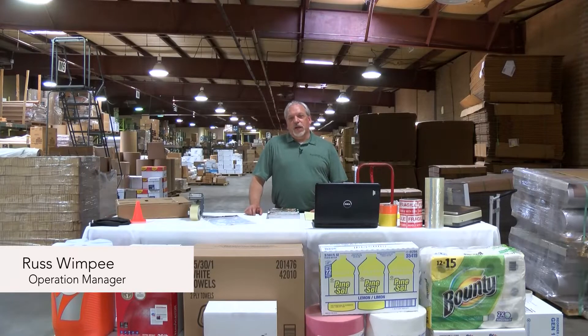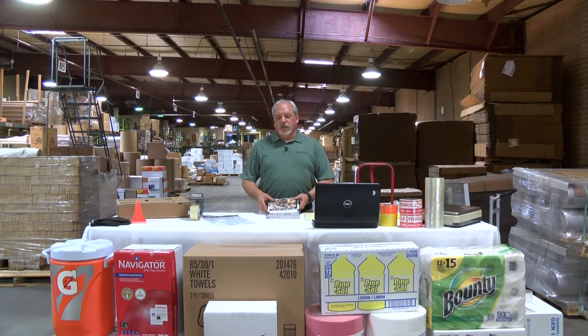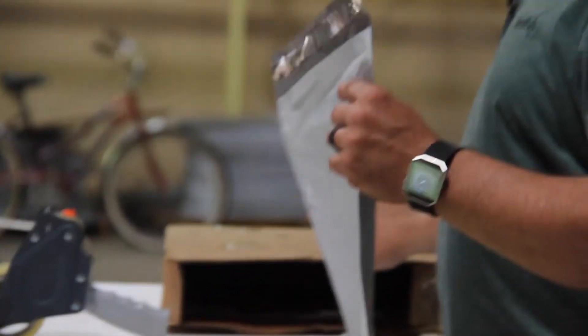Hi everyone, my name is Russ and I'm the operations manager here at Paper Pack Inc. One of the ways we want to be the best partner with our customers is to show them ways to save time and money in their business. So today I want to show you a quick demonstration on how to save money with a mailer versus a corrugated box.